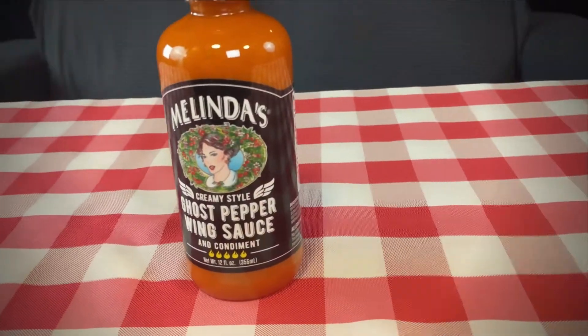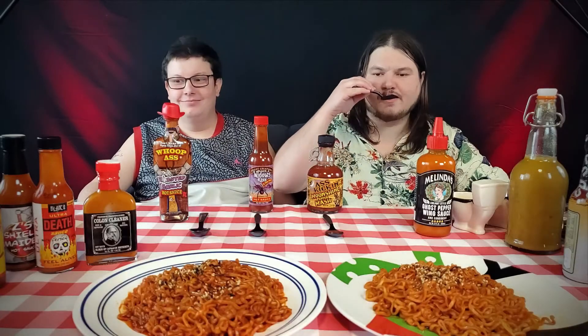So we'll dive right in and we'll evaluate these sauces. First up, we have this ghost pepper wing sauce. It has habanero, cayenne, and ghost pepper. Let's see how this goes. It's good. It's got a fair burn to it. I would say it's pretty spicy.